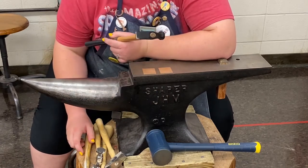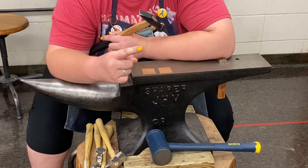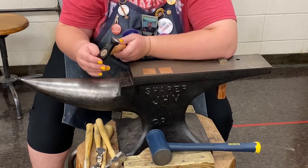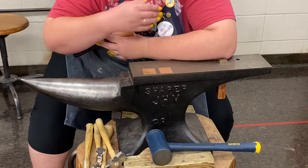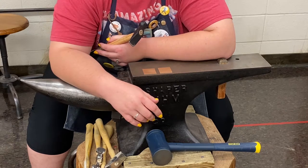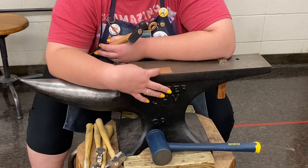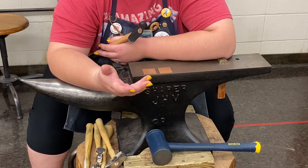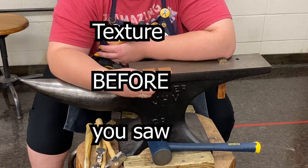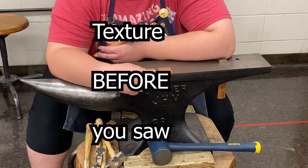You can use any hammers you want for this. There are two really important things you need to know. First of all, this is going to stretch your metal. These hammers are steel, and steel is stronger than our brass — which is what I have here — and copper and other non-ferrous metals. Therefore the steel is going to stretch the metal. So if you are going to hammer texture or roll print texture any metal, you need to do it before you cut it to its final size, or you will be very sad.